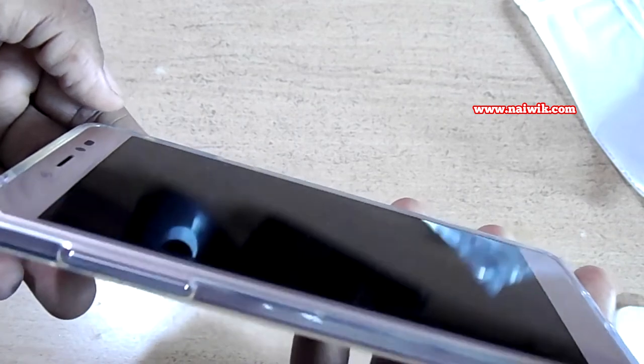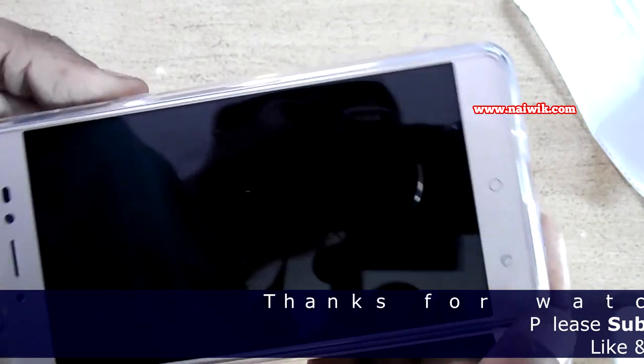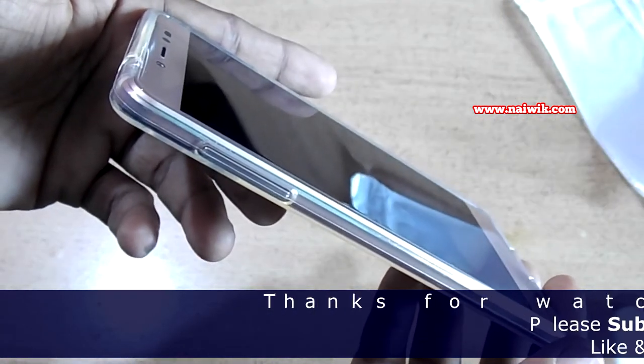That's it guys. Here is a short video on the unboxing and overview of the back cover for the Coolpad Note 5. Thanks for watching. Please subscribe to our channel. Thank you.